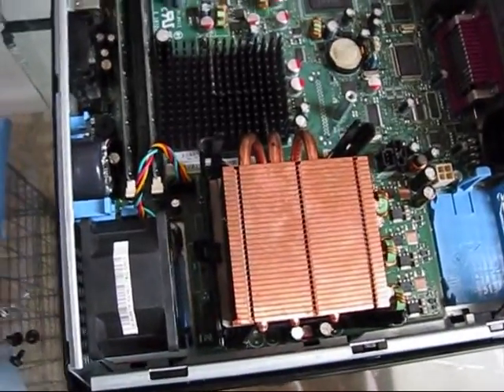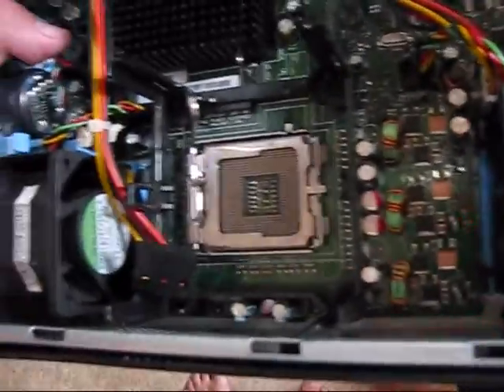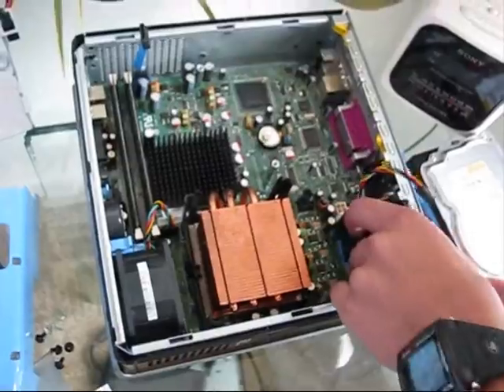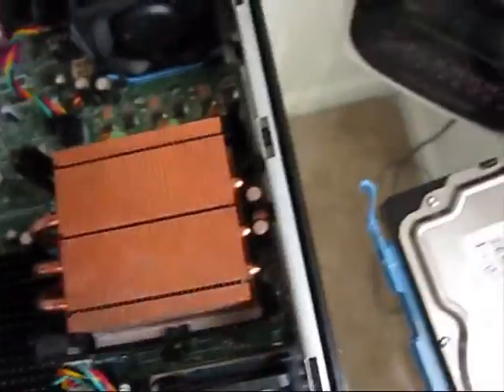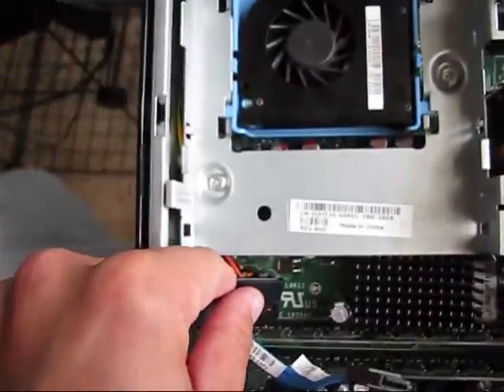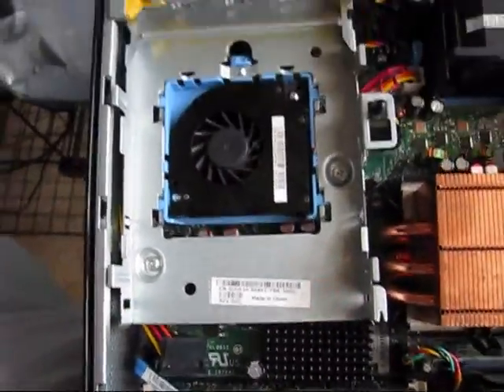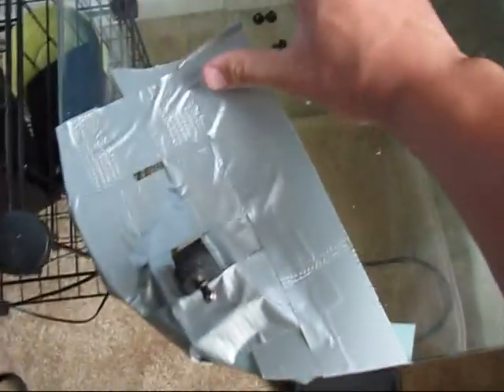Since one of those fans is actually bringing air inside, always make sure that if you remove them, you reinstall them correctly. They are supposed to be installed like this — this one brings air inside and this one removes the hot air out. That's why there is an arrow here. Time to install the hard drive assembly. There is a small fan connector that has to be connected right here, and this one is responsible for the power supply. Keep in mind that the SATA cable goes under. Reinstall the heating shield, install the cover back in place, and mount it with four screws.